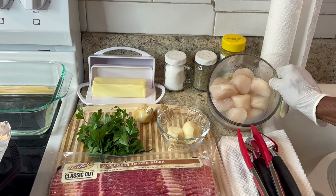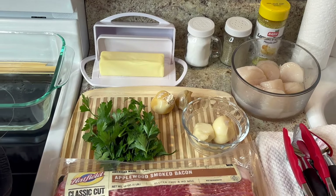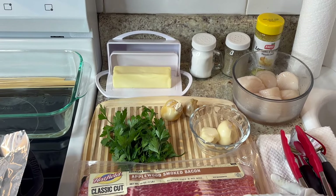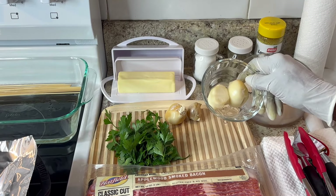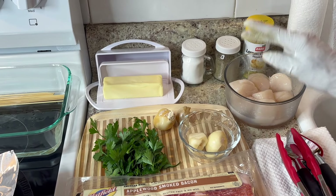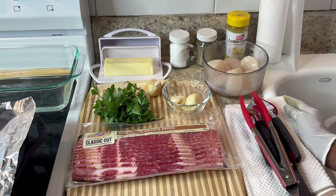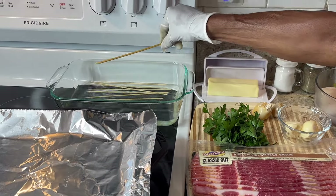I haven't washed them yet — I let them unthaw but I'll be rinsing them with cold water. You have to use cold water to rinse them. I'll also be using bacon — make sure the bacon is long enough to wrap the scallops. I'll also be using some fresh parsley, elephant garlic, lemon pepper, pepper, salt, and butter. Those are all the ingredients you need — it's a simple recipe.